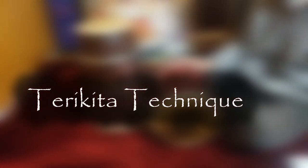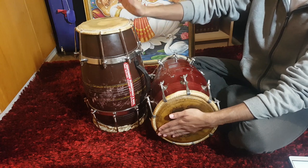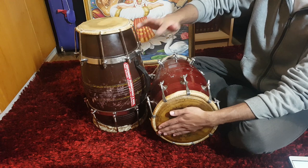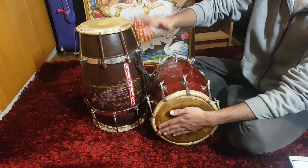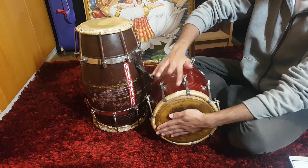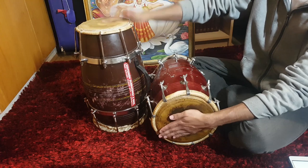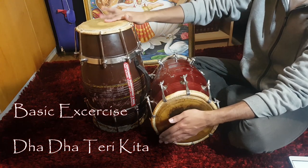Now let's get into Tirikita. Tirikita is a flat combination played with both hands. Initiate the movement with your middle finger. Keep your wrist nice and loose throughout the movement. Incorporate your forearm and allow the momentum to flow through to your fingertip. Once you understand the basic movement, practice with this basic exercise to improve your coordination.